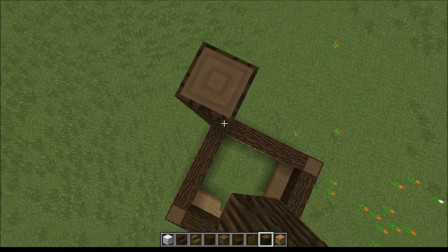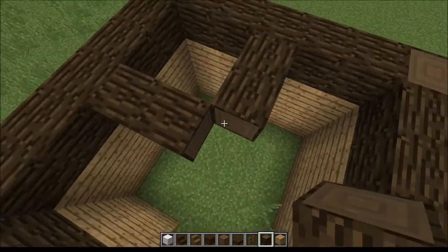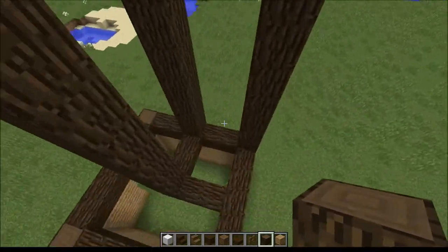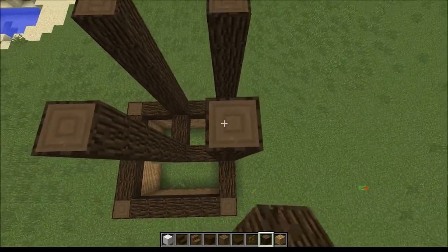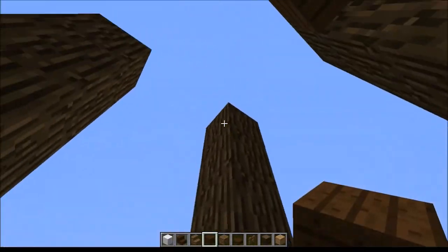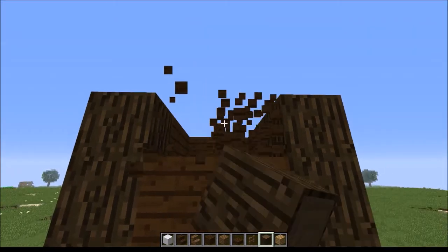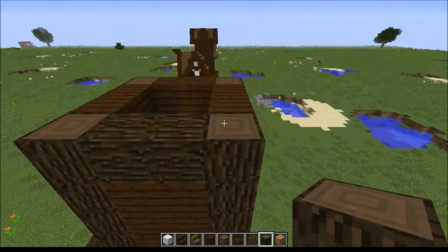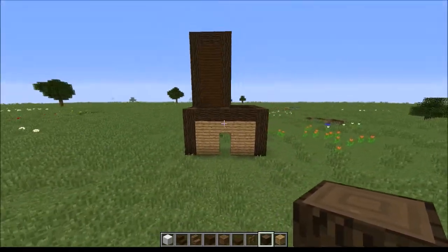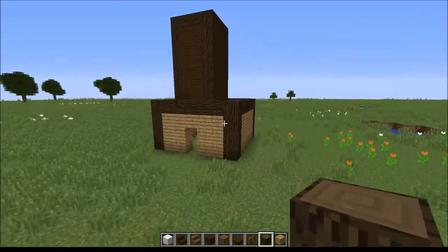So you've gone up seven blocks — one, two, three, four, five, six, seven — and then you do the same on the other side. Then you are going to want to fill it in with dark oak planks. Once you've done that, just continue the frame along with the dark oak log. And this is the basic frame — you can see the shape of the house is starting to come through now.